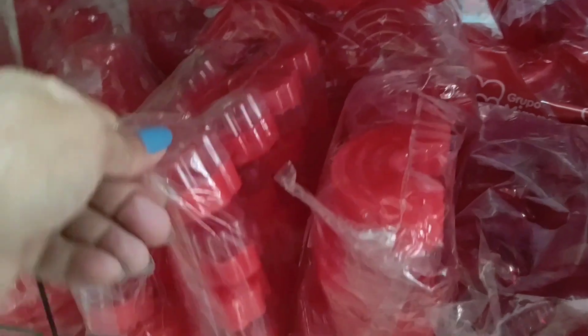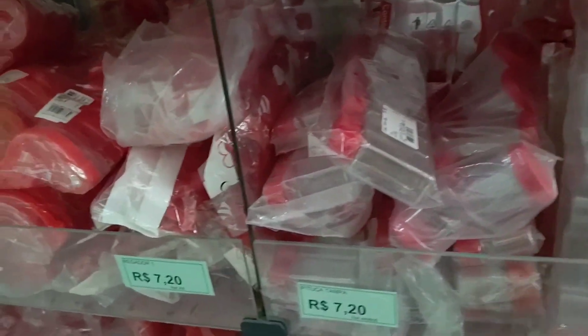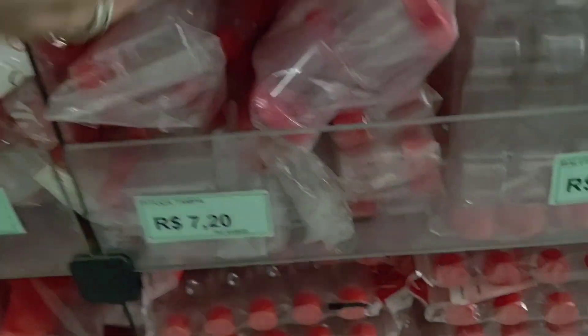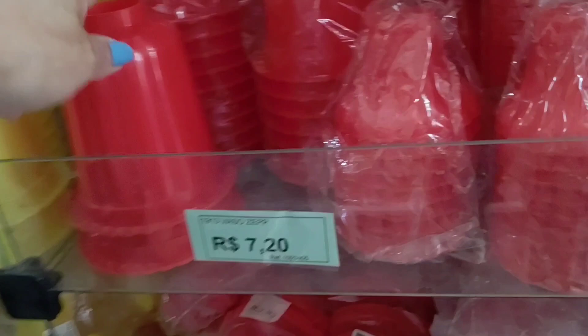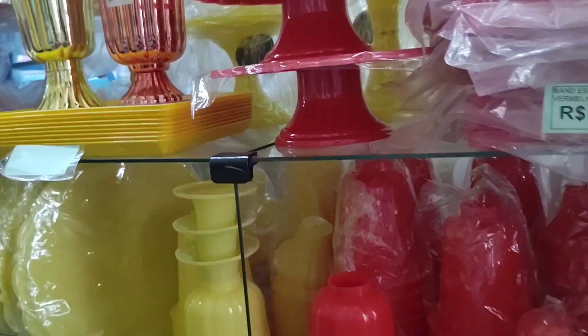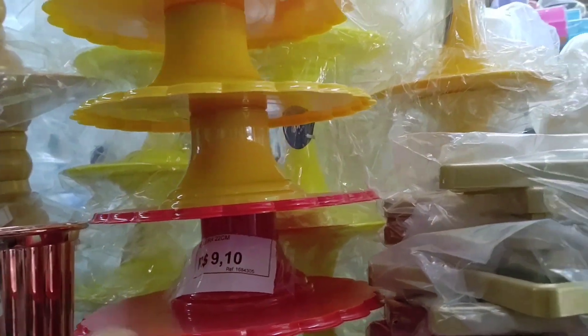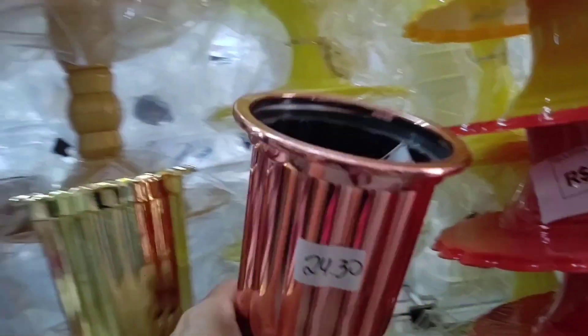There's a cloud shape too. Little bottles at R$12.90 and R$7.20 — the R$7.20 one comes with 10 units in plastic. This little vase is R$7.20. This candy support is R$9.10. There's a star-shaped tray. Look at these metallic vases — R$24.30.